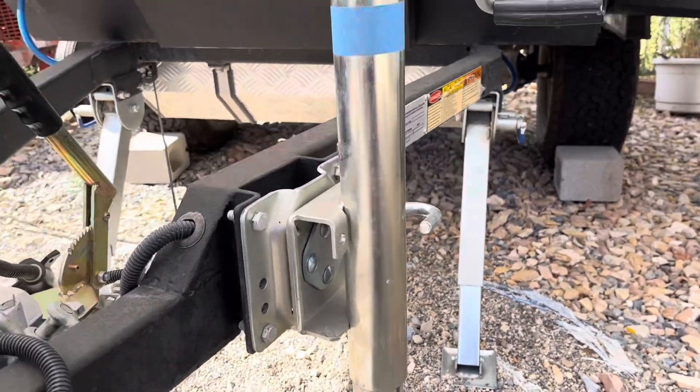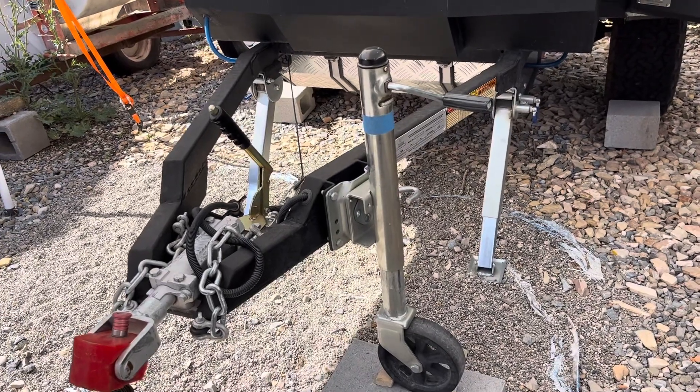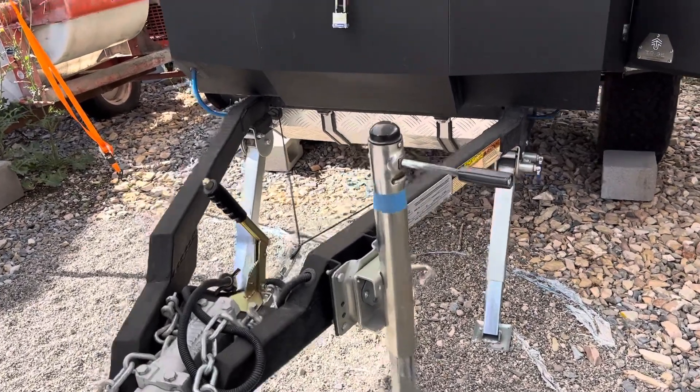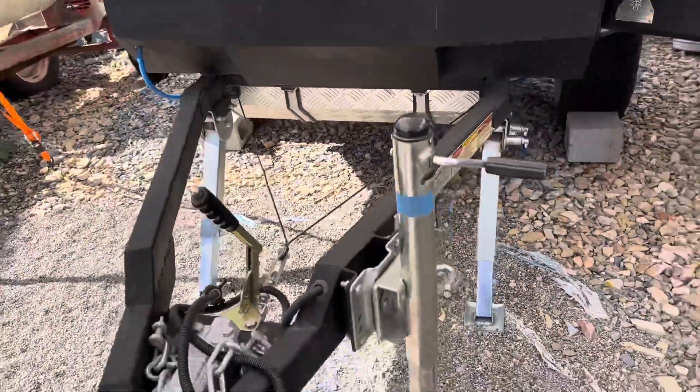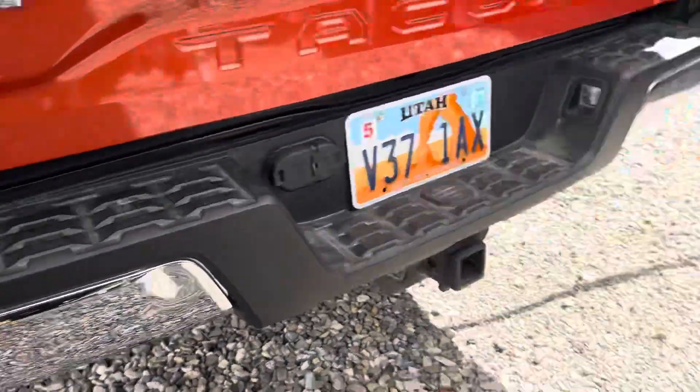One issue I do have is I kind of wish the jack stand had been placed on the interior, because it decreases your turning angle. That's something I encountered right when we got it.